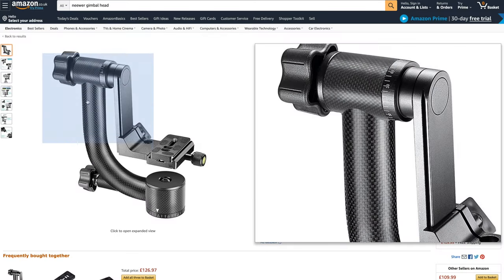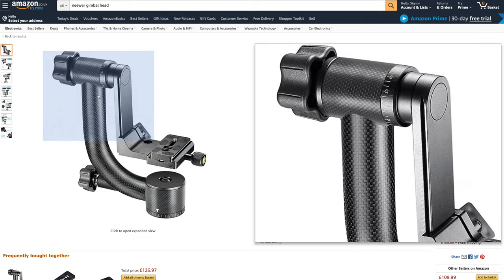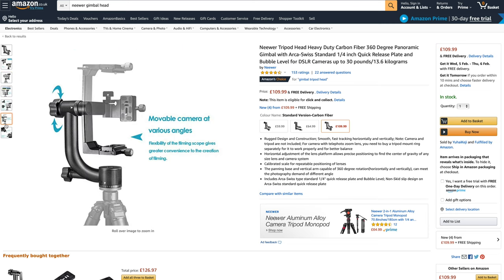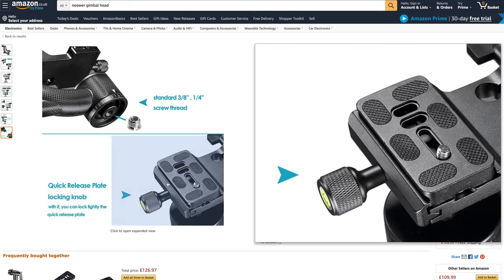I recently decided to have a little look at the newer carbon fibre gimbal head for my Nikon D850 with a 200-500 lens on there. Having a little look around, looking for something reasonably priced, I decided to go for the carbon fibre one, thinking it would be a much better purchase.